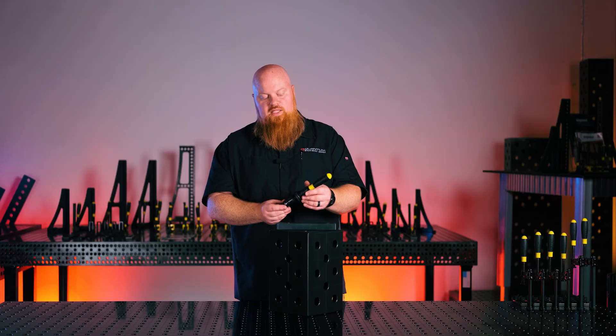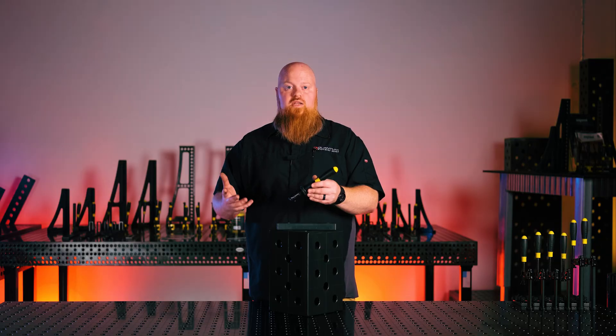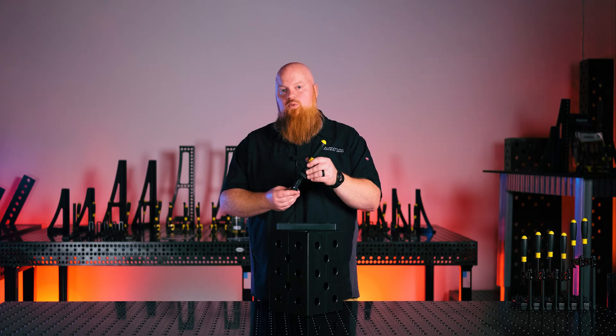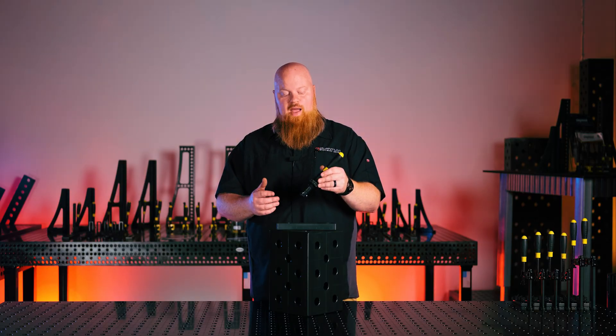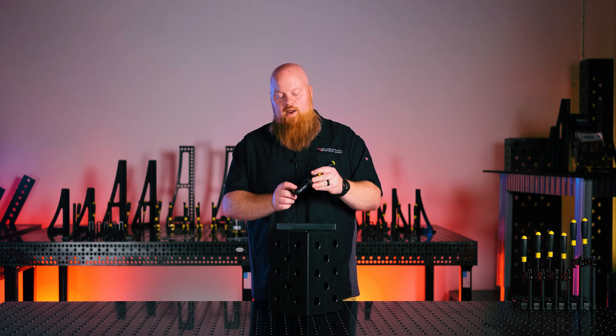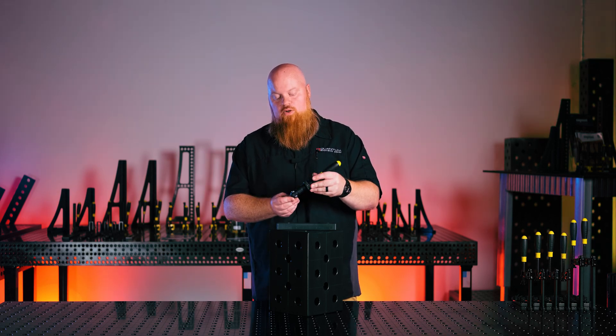Where this is going to shine is if you're building a lot of jigs, tearing them down, and trying to produce as much product as possible — being very quick at setup and disassembly. You can put a lot of clamping force or dial it back, but mainly it's for the quick release feature.